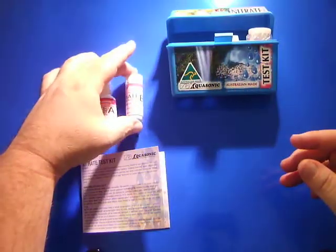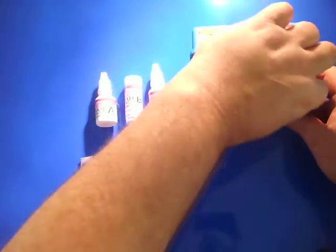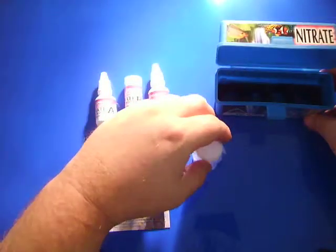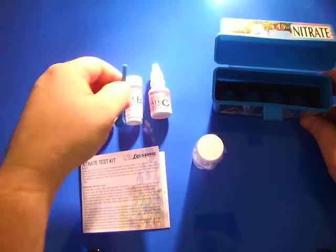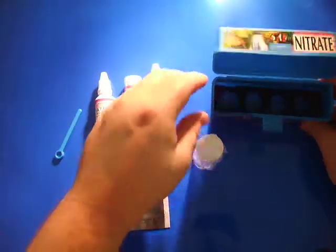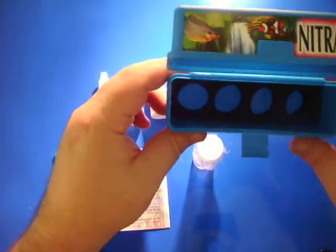It comes with reagent A, reagent B which is a powder form, reagent C, the test tube, and a little spoon for the powder reagent B. It has a foam insert so it keeps everything nice and neat, in the position it needs to be, and keeps the water away.